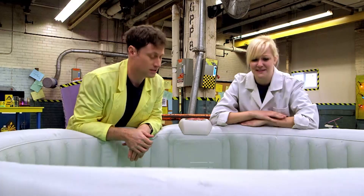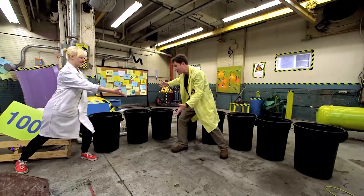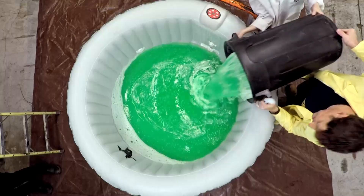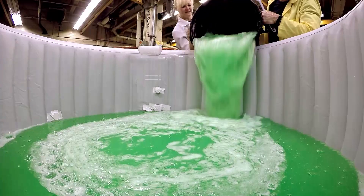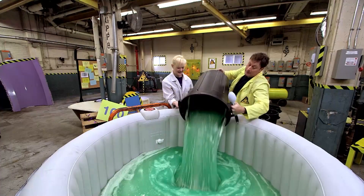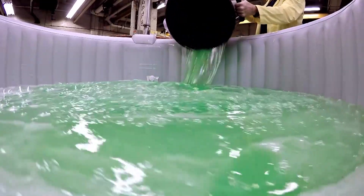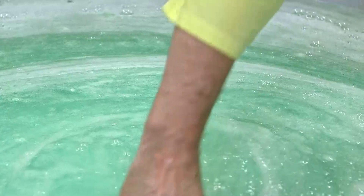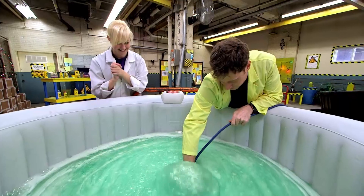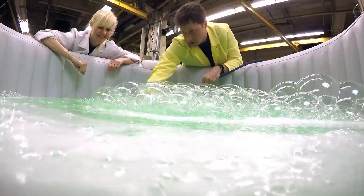I think we might need some more slime. How much more do you think we need? We added 11 more! That's the best!